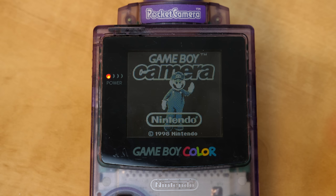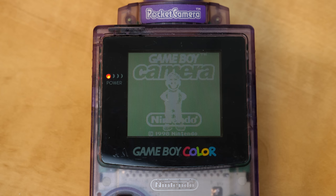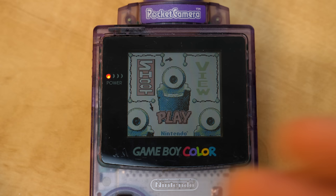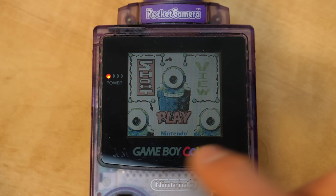The menu that comes up when you power this on really sets up the whole vibe of the thing, because like I said, this is more of a toy than anything else. Nintendo has designed the menu and interface to be fun and lively. There are also some mini games in here that reference older Nintendo titles. On the main menu you've got Shoot, View, and Play.